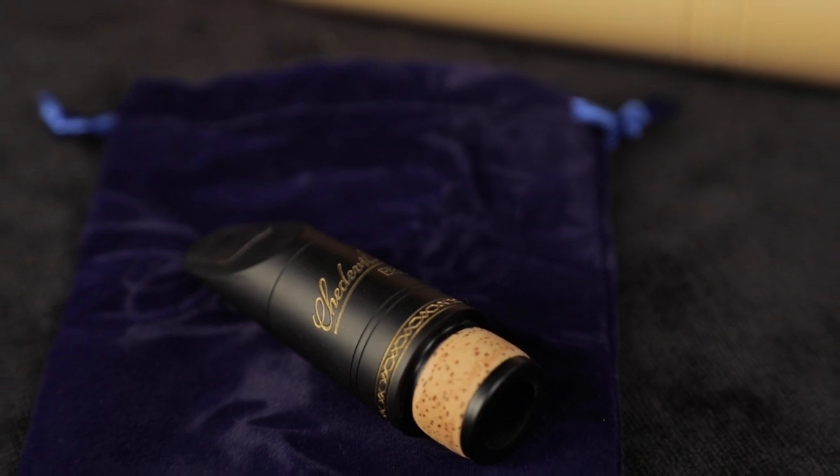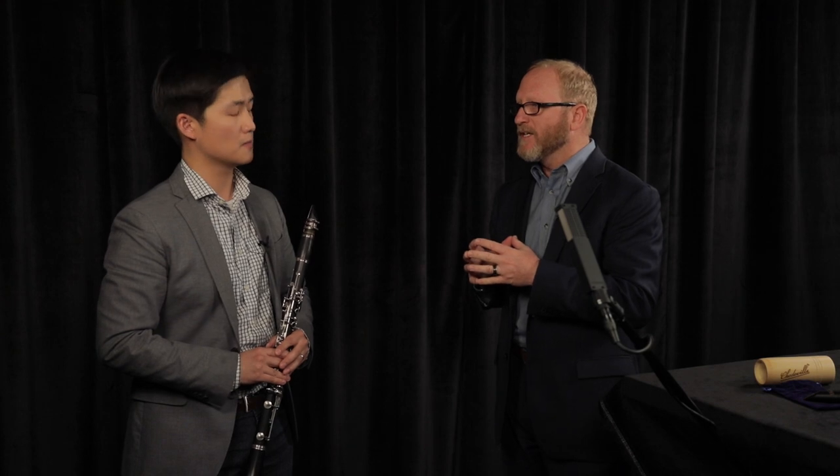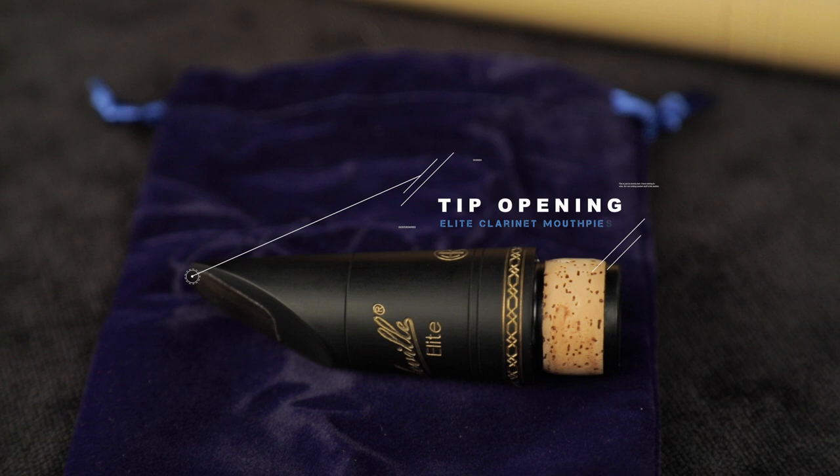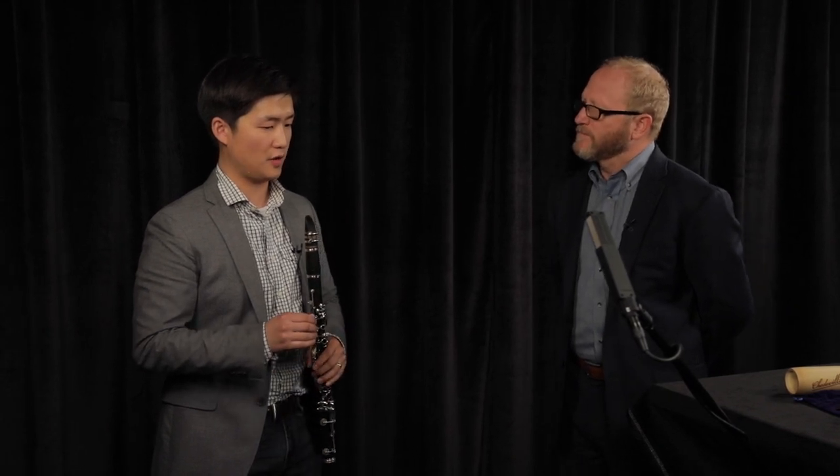Then we go in and do our handwork. We've achieved a consistency that is very important to me. Finally, we playtest everything before it goes out. You played several tip openings — did you have consistency through that? Absolutely. I would say these mouthpieces have the characteristics of the highest quality handmade, hand-finished mouthpieces.